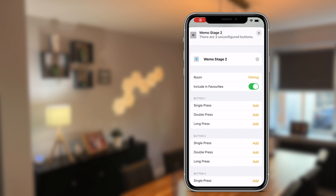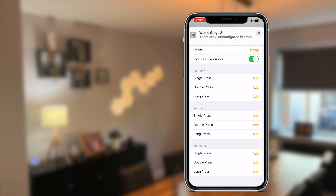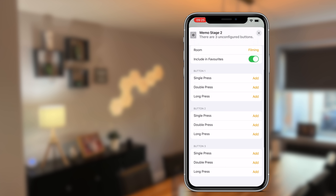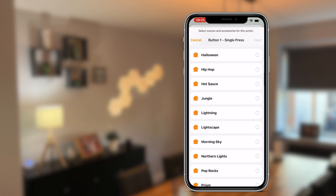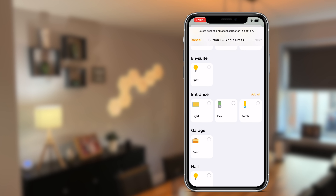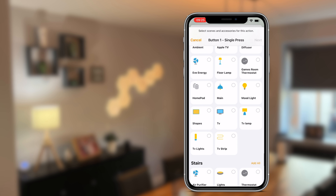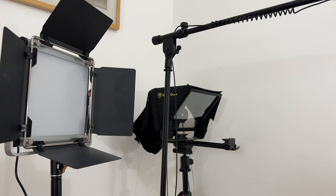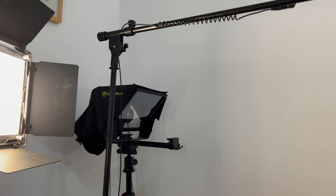Once set up in HomeKit, the Wemo Stage provides up to nine assignable actions. Each of the three buttons supports single press, double press, and long press. These actions can control multiple scenes and HomeKit devices. To customize and assign actions, you go into the Home app and then the settings of the Wemo Stage remote. In my testing I used it with my IKEA smart blinds, various lights throughout my home, and in my studio to control a filming scene along with cameras connected to smart plugs.